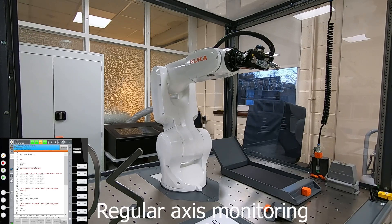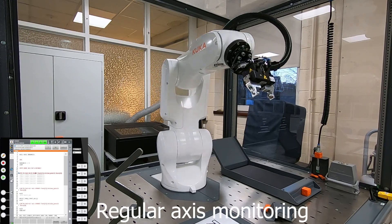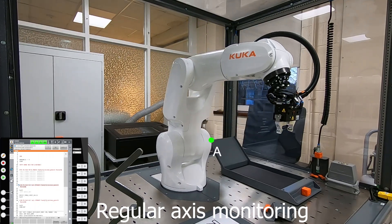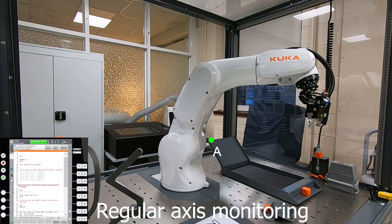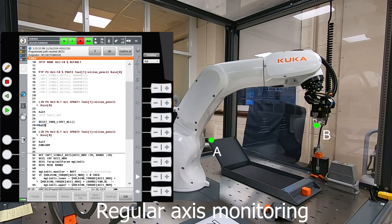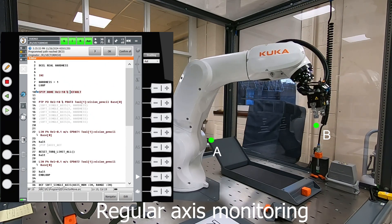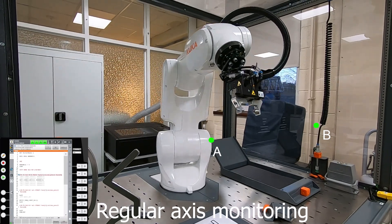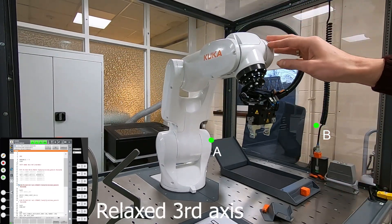What is soft servo mode? This is a special mode of axis control where an axis is excluded from the robot movement and might be moved by external force. The robot makes a linear movement from point A to point B with regular control of all axes. In the second run, I activated soft servo mode for the third axis at point A, so the movement from point A to point B will be with a softened third axis.